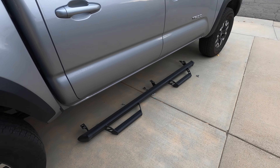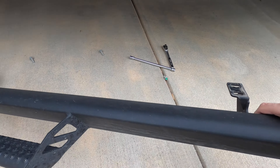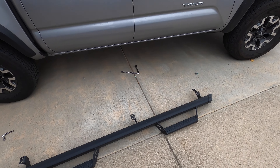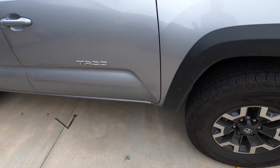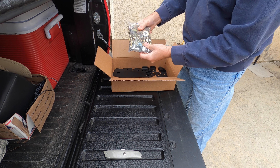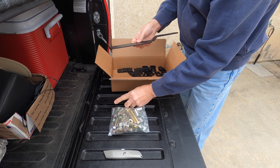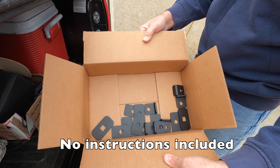There you have it — those are not a big deal. Pretty light, looks a lot different. Now to do this side. That's a lot of hardware.